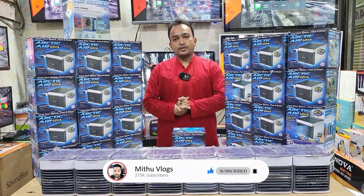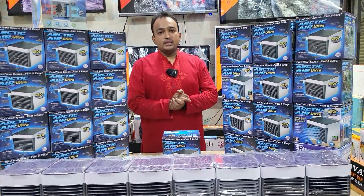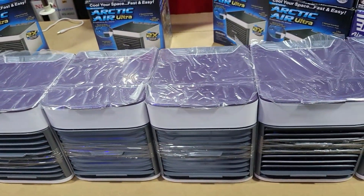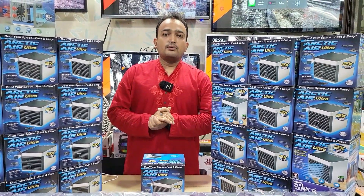This is the Arctic Mini Air Cooler. The Arctic Mini Air Cooler will be helpful. It's very warm, and it's warm.